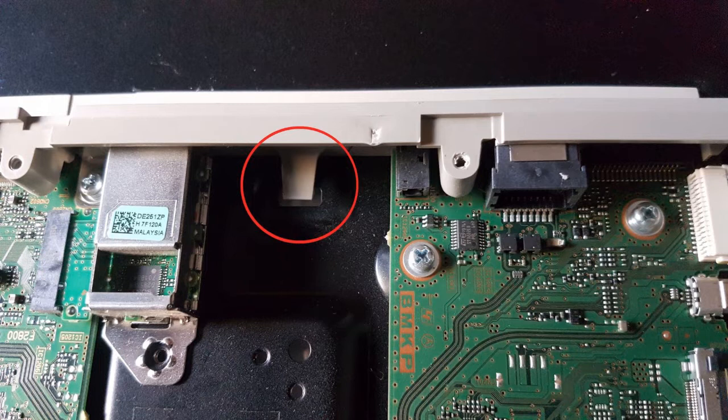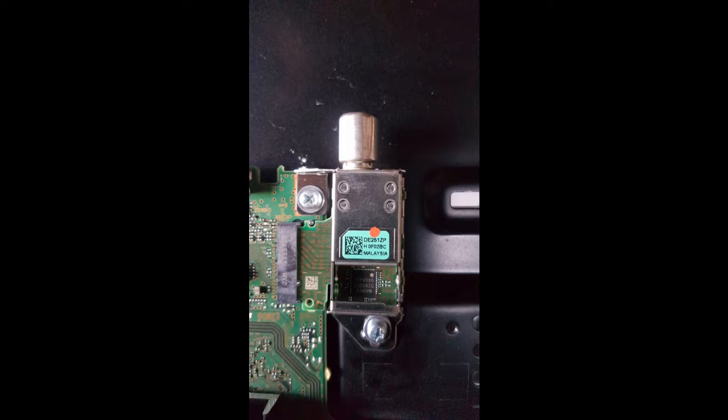With that out of the way and two screws removed, the tuner module can be slid out — it's basically like a RAM stick in a computer, that type of small connector. You just wiggle it out sideways, then plug the new one straight back in.